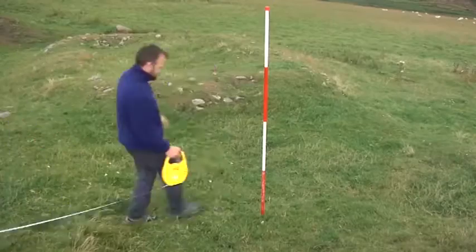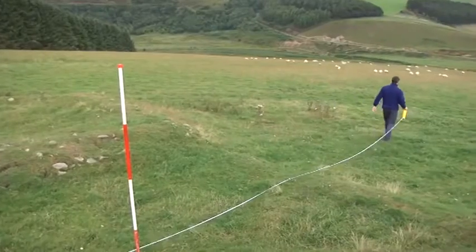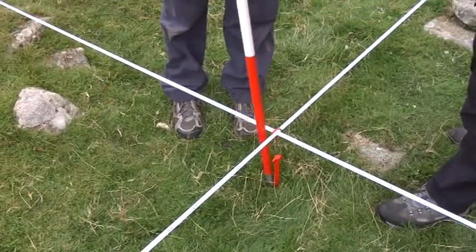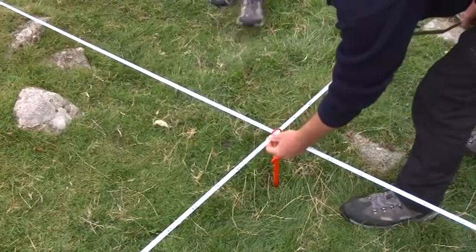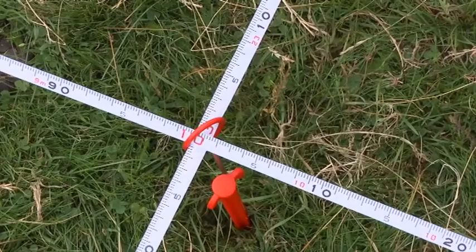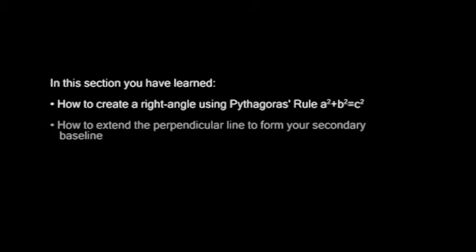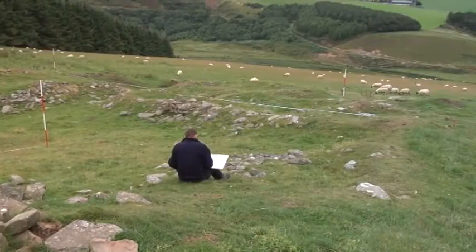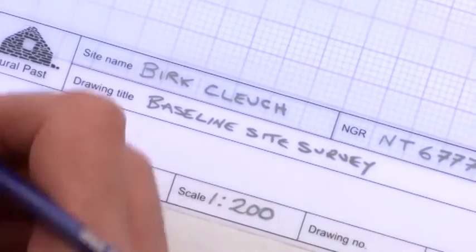Once you've created your triangle and found the line perpendicular to the baseline, you can extend it as far as you require your secondary baseline to be. You can check the angle with a set square as shown. Now set up your drawing board with a north point and site information such as name, date, grid reference, and scale.